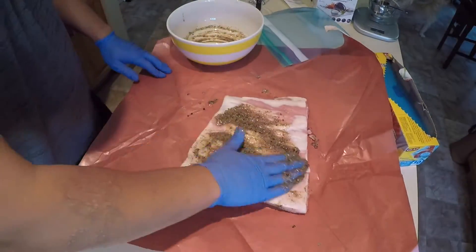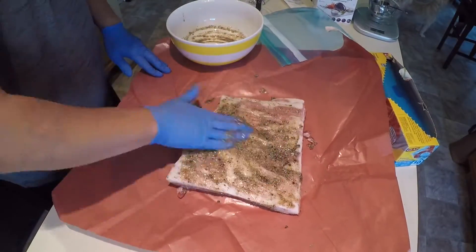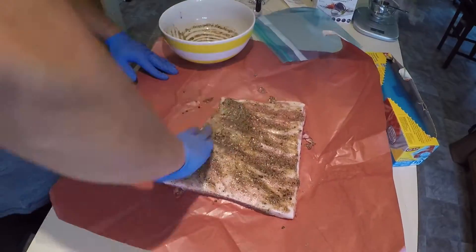You'll notice that I don't have the skin on — I had my butcher cut the skin off. Rub the mixture all over, then throw it into a ziplock bag.